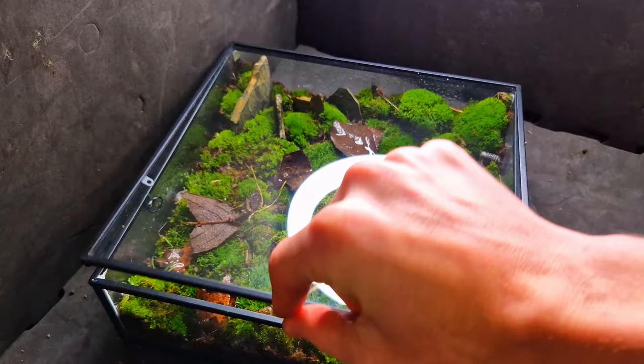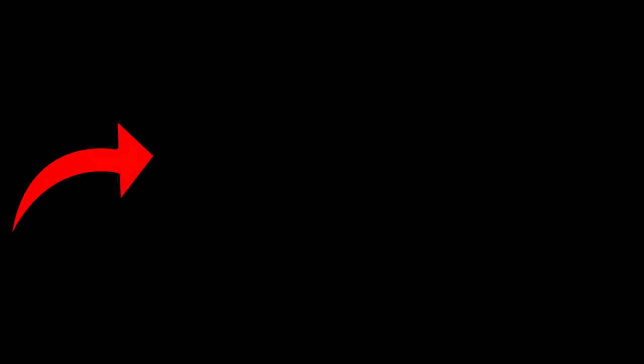As you can see, this jewelry box is perfect as a terrarium for isopods. If you enjoyed this video you will probably like this one too — thanks for watching.